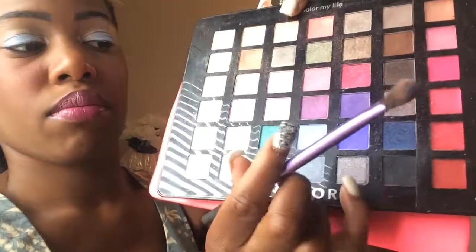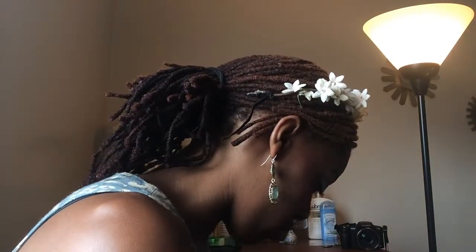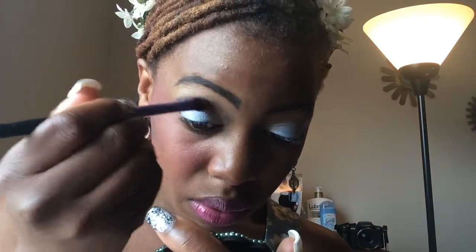Now I'm going to switch brushes. I'm going to go in with that dark blue that I wanted to show you earlier, and I'm going to go in the outer V area and just shave that in. I'm going to go all the way across in the V part and just shave, then use another blending brush and blend it down more.